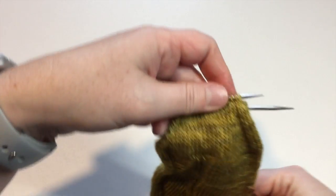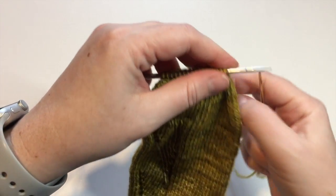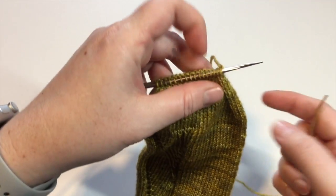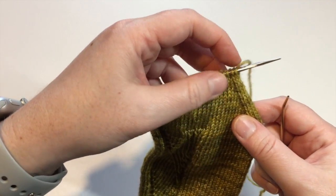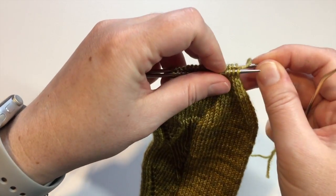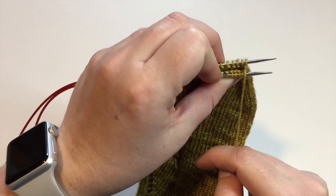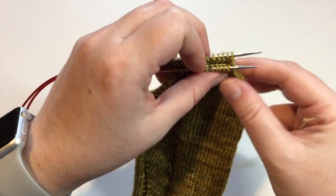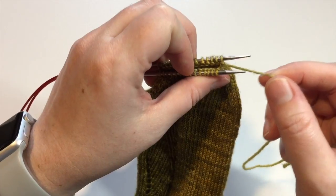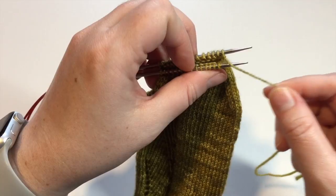Each stitch is going to get processed twice. The first step is like priming an engine — you're priming your stitches. I try to get my needles so they're about the same depth sticking out from the stitches, and we're going to make sure that our working yarn is always below our needles. We want to make sure it doesn't come over top or we'll end up creating an extra yarn over.